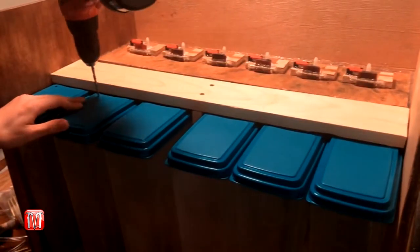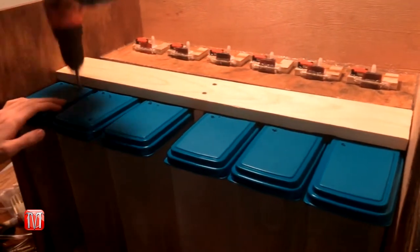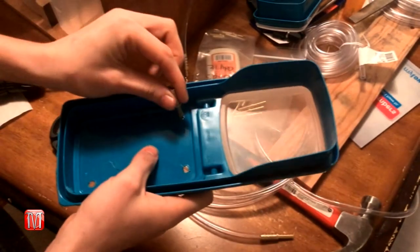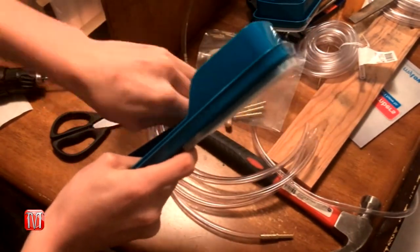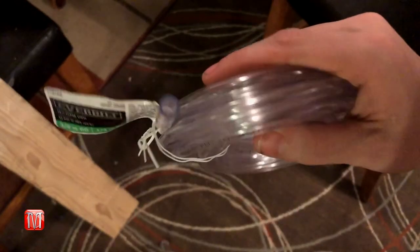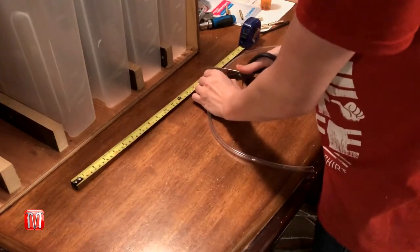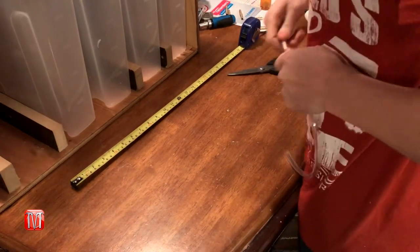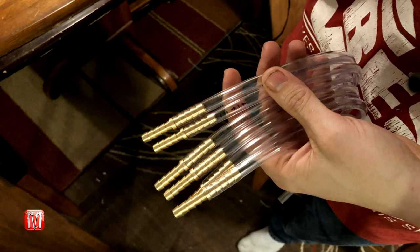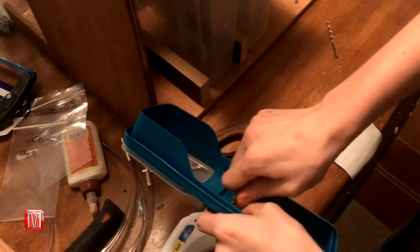Now let's go back to the containers. With an eighth-inch drill bit, drill a hole on the left side of each container, and with a quarter-inch drill bit drill a hole on the right side. Use a quarter-inch dual male end hose connector and push it up through the bottom of the quarter-inch hole. Next, grab some quarter-inch inner diameter hose and cut six hoses to 16 inches in length. Attach another quarter-inch dual male connector to one side of the hose — this will serve as a weight to hold the hose down. Then connect the other side of the hose to the connector attached to the top of the container.